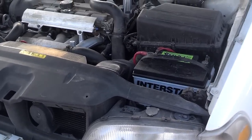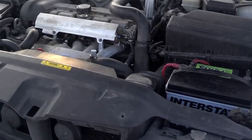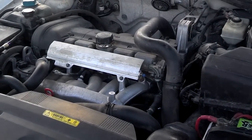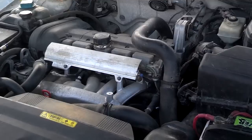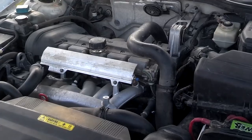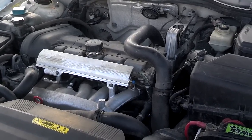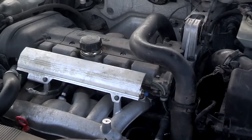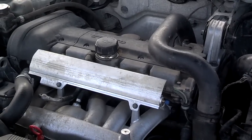The car had sat for several months, so the gas in it was bad. I filled it up and it misfired on me once, but since I started driving it, it hasn't misfired again. The engine compartment was really dirty — I cleaned it up some and may clean it up more.